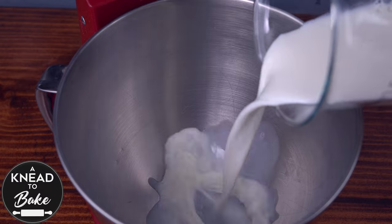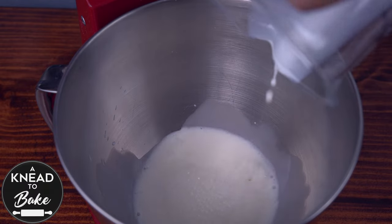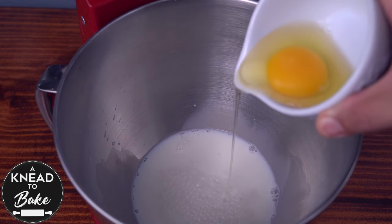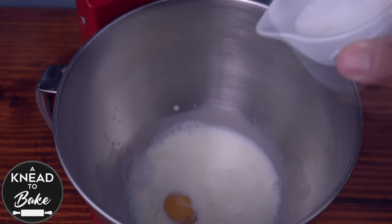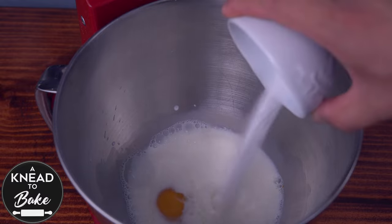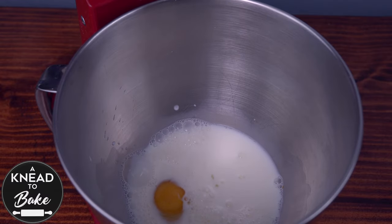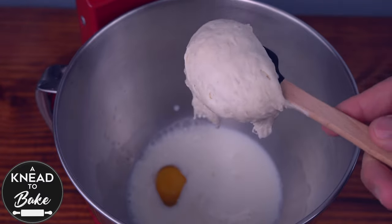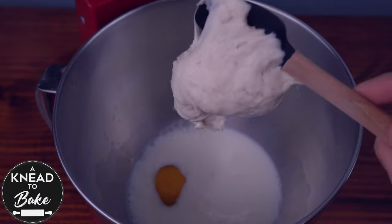Pour 240 grams or one cup of milk in the bowl of a stand mixer. Add 50 grams or one large egg and 36 grams or two and three quarter tablespoons of sugar. Add 100 grams or a third of a cup of sourdough starter at 50% hydration.